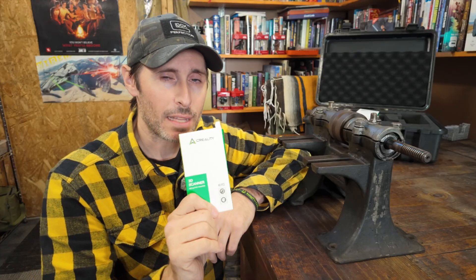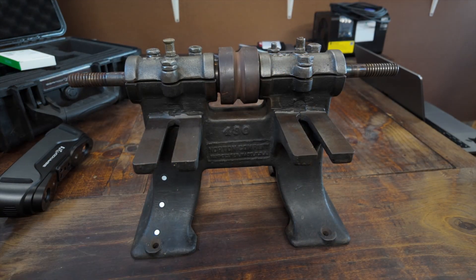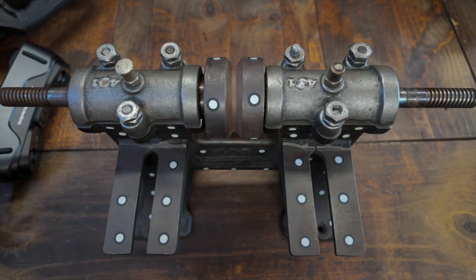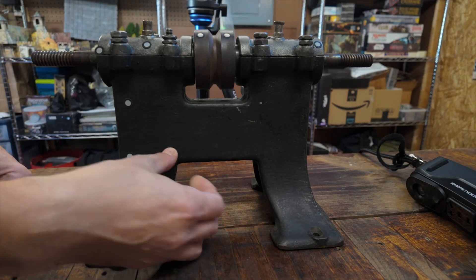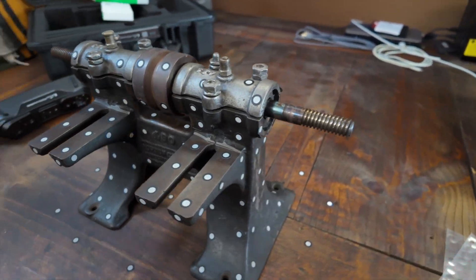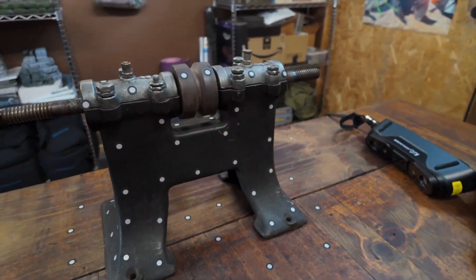Before we can start scanning, we need to get the object prepped for scanning, and to do that we need to add some of these reflective markers. I honestly have no idea if there's any kind of strategy or methodology when it comes to how or where you're supposed to place these things, so I'm just going to put them wherever makes sense to me and see what kind of results we get. Here's what it looks like after I have plastered the entire object with reflective markers.